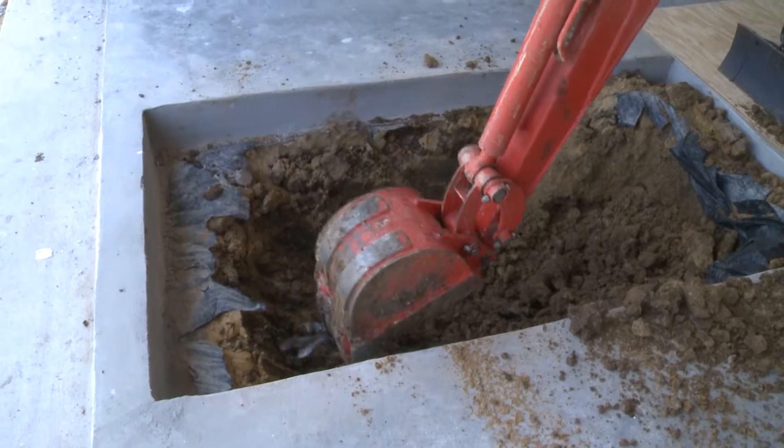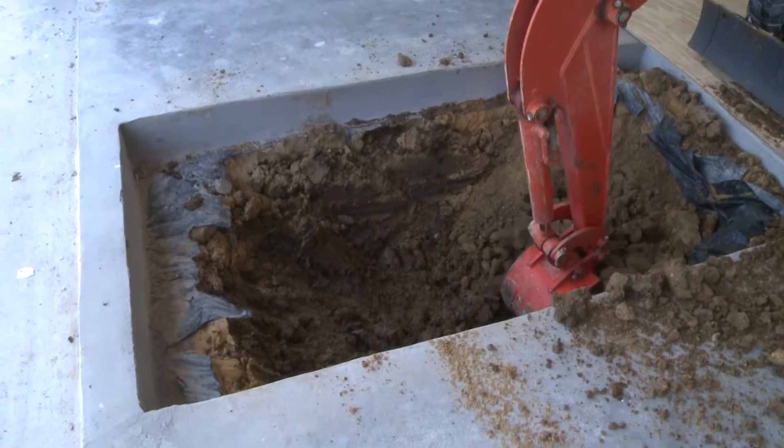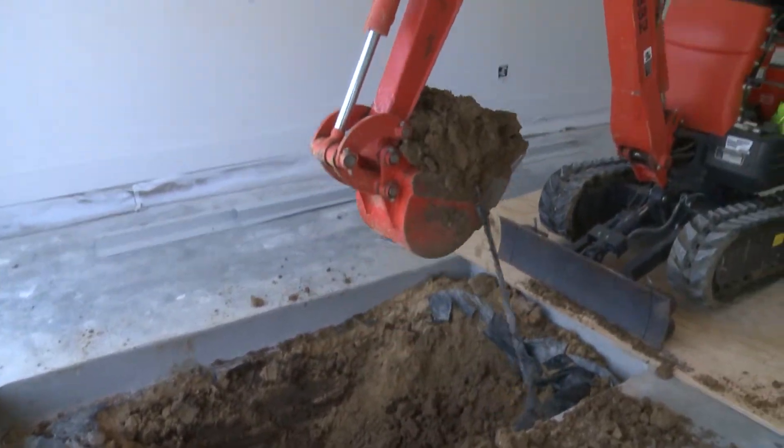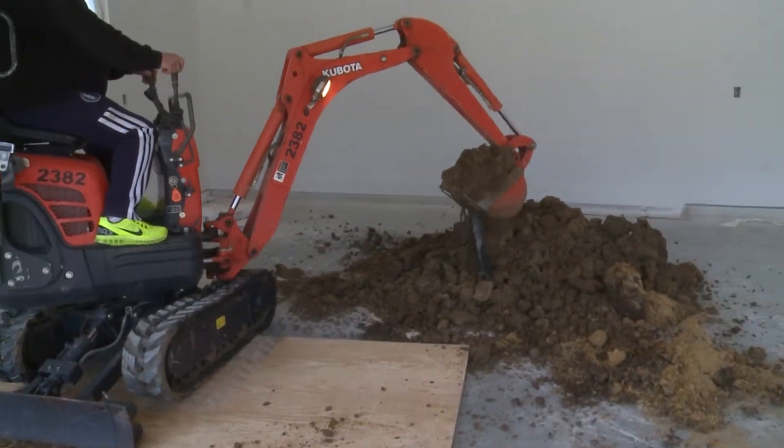We put 3,500 to 4,000 pounds of concrete underneath it and around it. It's kind of like a bomb shelter when we're done, and it's got roller slider doors. This one here will hold eight people — plus a few bottles of wine.